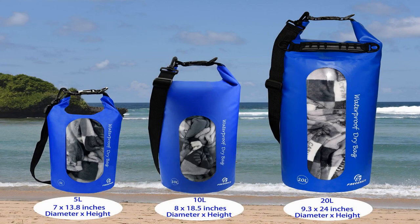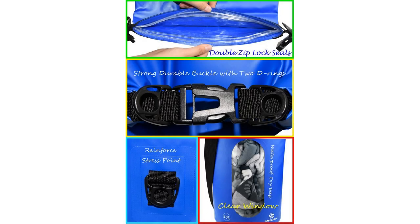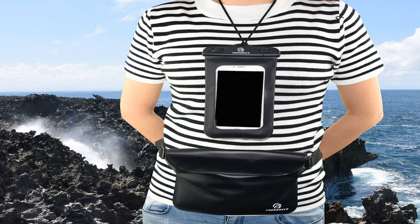Along with the boating waterproof bag, you will receive a waterproof waist pouch that features an adjustable 33.5 to 46.85 inch waistline, allowing you to wear it as a waist pack, a crossbody bag, or even a shoulder bag.